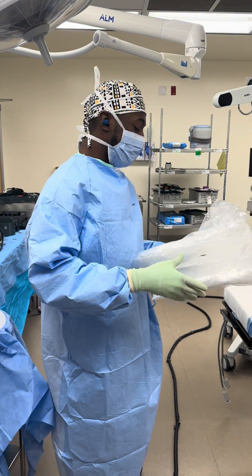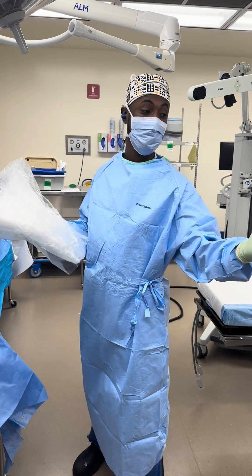It's your boy, Surgical Guru! Today we're going to show you how to register the Mako robot.